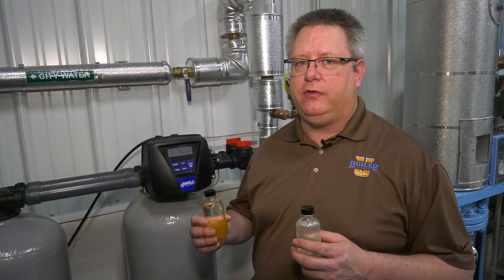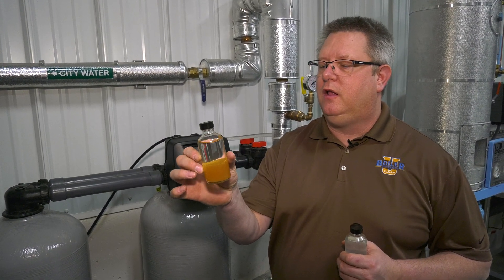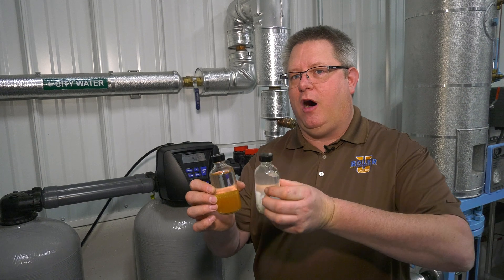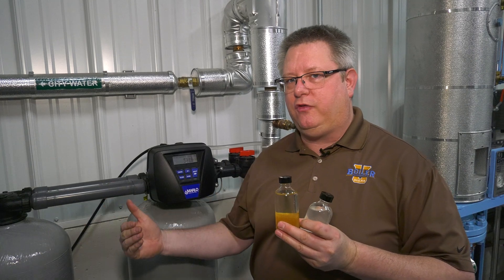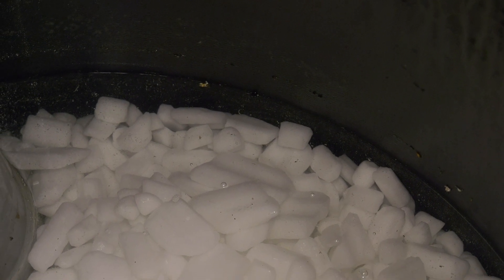When the backwash cycle ends, we start the brine draw cycle — this is where the salt meets the resin. In operation, the calcium and magnesium are coating the resin, and in regeneration we're basically bashing the calcium and magnesium off of the resin with salt water. During the brine draw, we pull concentrated salt water from the brine tank and flush the resin with it.